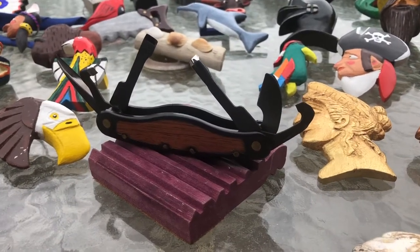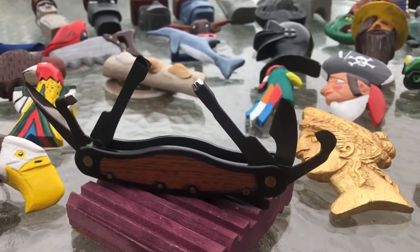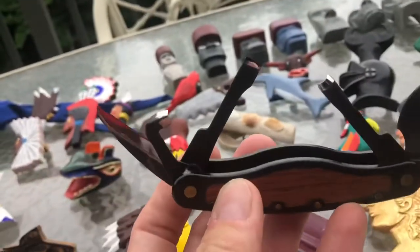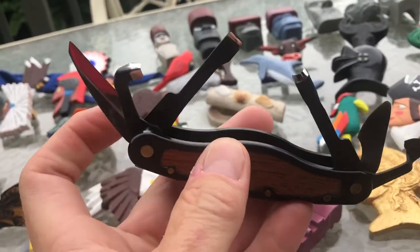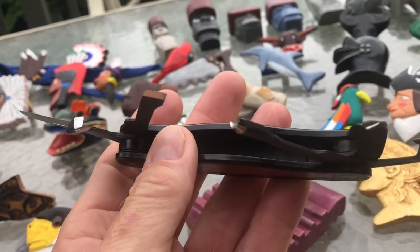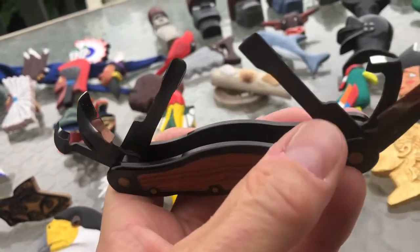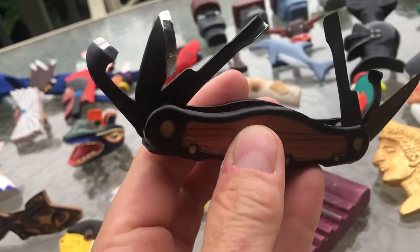Welcome back to the channel. Today I want to talk about my Flex Cut Carvin Jack. This is essentially the Swiss Army knife of carving — it's got several different chisels, some gouges, a V-tool, spoon gouge, straight cut chisel, and a carving blade.